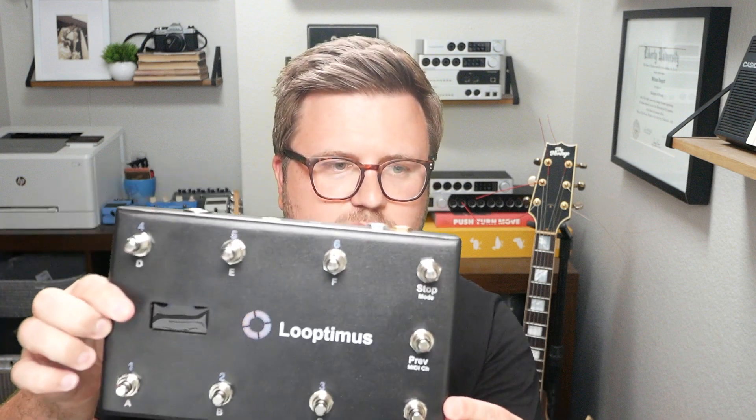Hey everyone, this is Will and in this video I want to give you a quick review of this guy. This is the Looptimus from Loop Community, a great MIDI foot controller. Matt and the team over at Loop Community were kind enough to send me one to review and do a course on. I just wrapped up recording our Using Looptimus with Ableton Live course, and I've got to say I really enjoyed this pedal. I think it's a great MIDI controller with some really cool features, particularly for Ableton Live.